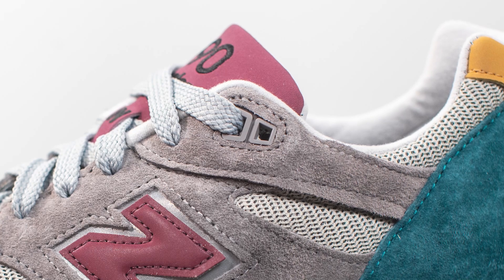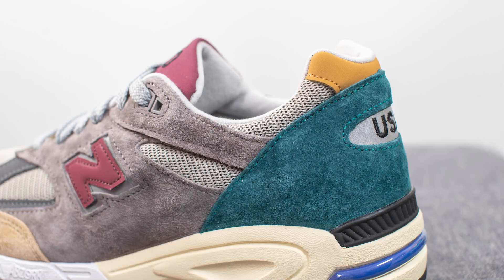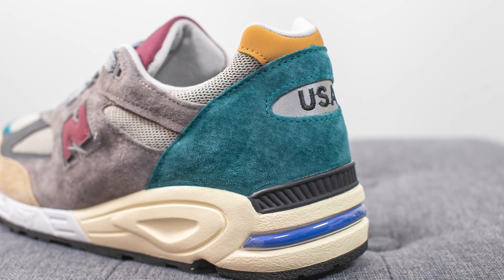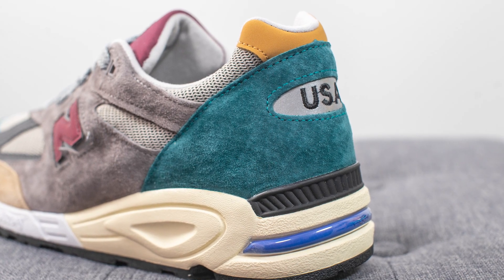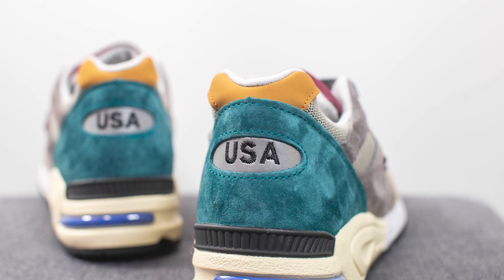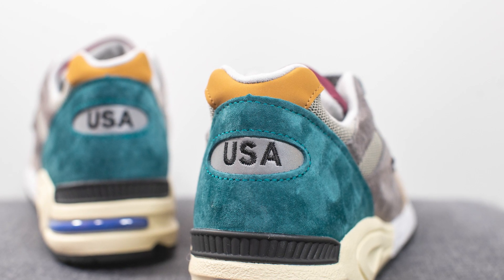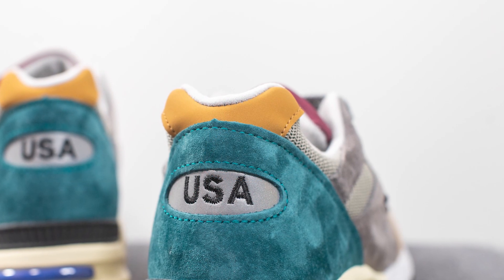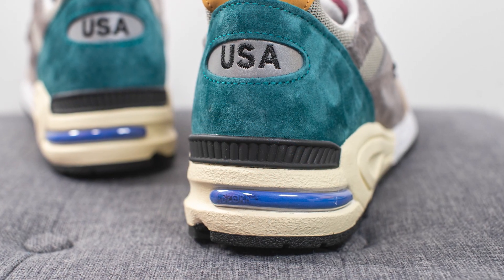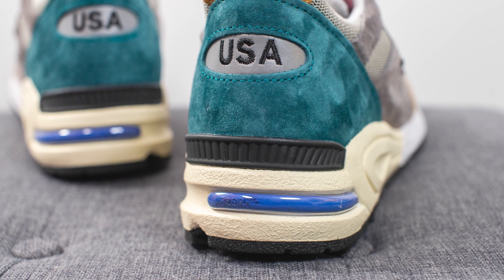Moving back, the top two eyelets are constructed out of gray colored TPU, and then we have more of that mesh material that we saw earlier on the toe box. Wrapping around the bottom of the back heel we have this turquoise colored suede, and in the middle there's an oval-shaped cutout which reveals an underlying layer of reflective 3M with USA embroidered in black — representing that this shoe is a Made in USA New Balance. At the very top we have another hit of tan colored nubuck, and surrounding the bottom of the back heel is a black colored TPU heel clip which helps give added structure and stability.